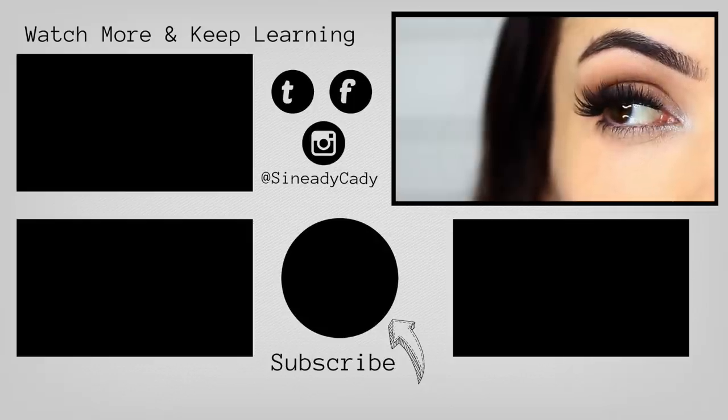And there you go — a super easy look, give it a try. You can pair this sort of style with lots of different other types of eyeshadows, but it's a fun little way to use black and silver. I hope you guys enjoyed it. If you did, give it a thumbs up, and I'll see you guys in the next one.